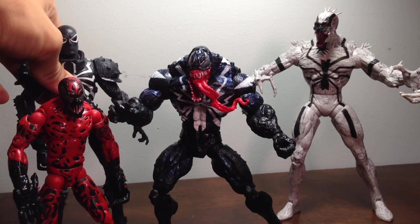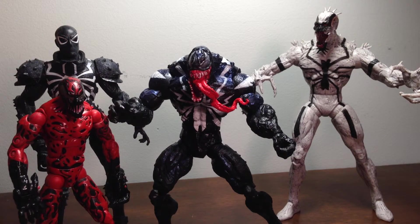Let's finish this with symbiotes from Marvel Select. Thank you for watching — rate, comment, subscribe, like if you like it, and I will see you all later. Goodbye.